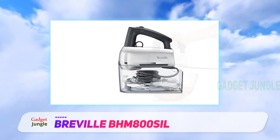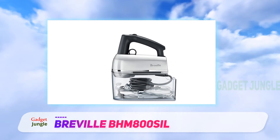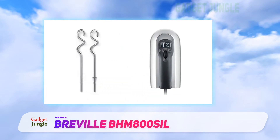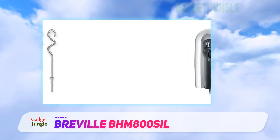A power boost button lets you momentarily increase the speed to get past a lump in the batter, then resume mixing at normal speed. A pause button lets you stop mixing momentarily so you can add ingredients. This comes with two scraper beaters, two dough hooks for denser doughs, and two balloon whisks for whipping cream or making other light, fluffy mixtures.